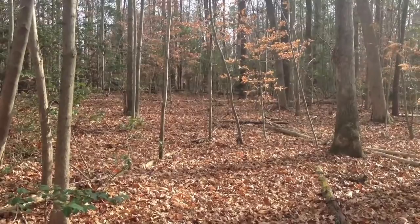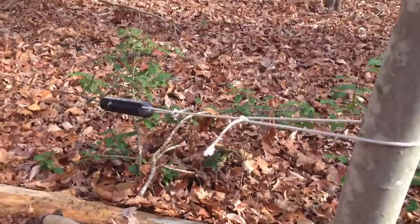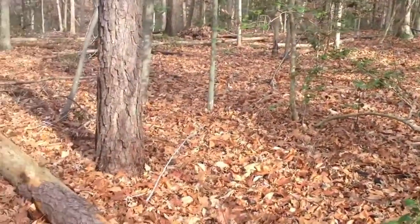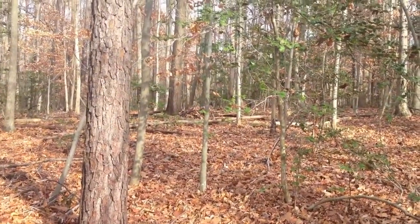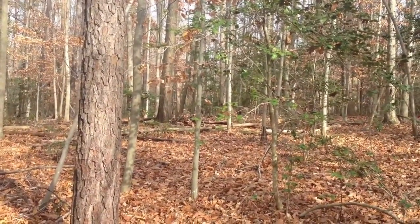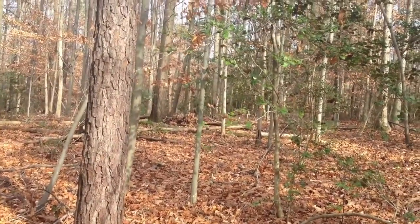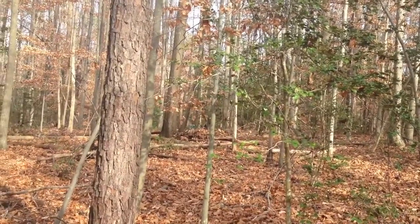I'm pretty much standing on the property line looking back toward the road. Here's the end of the beverage. If we walk around and look back, we're pretty much looking in the direction of Europe. The beverage runs through the trees. You can see the white paint bucket that kind of marks the location.